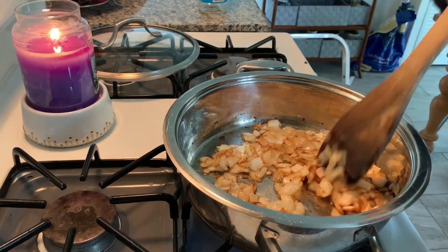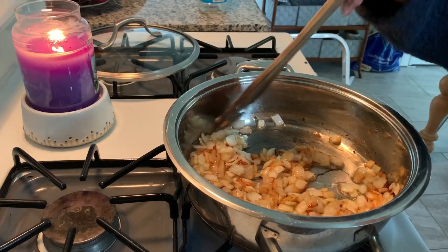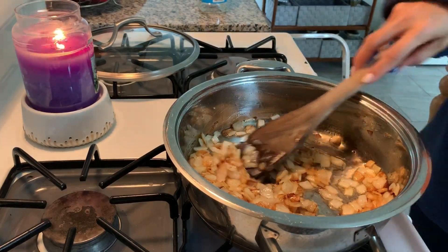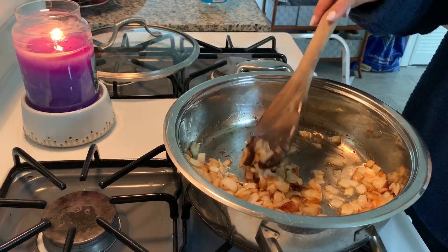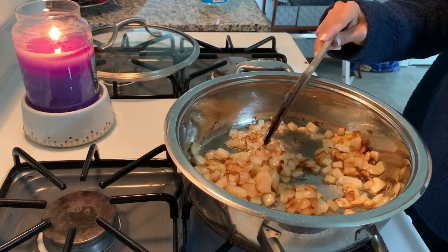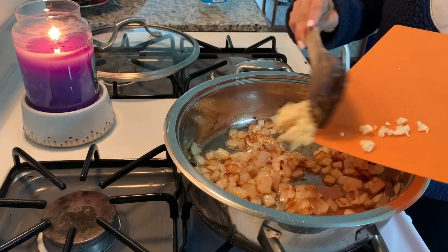Hello and welcome back to another compilation of weekly meals. This time we're gonna do two weeks since I skipped last week, so I'm putting two weeks together. If you happen to hear the pitter-patter of little paws, that would be one or both of my dogs, so just ignore that.